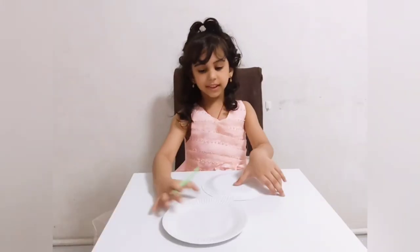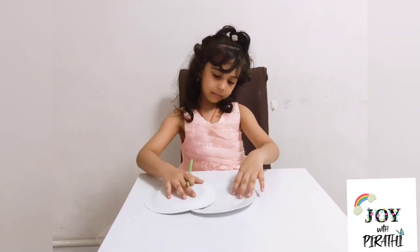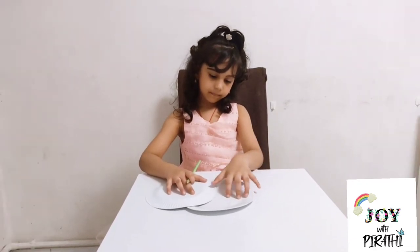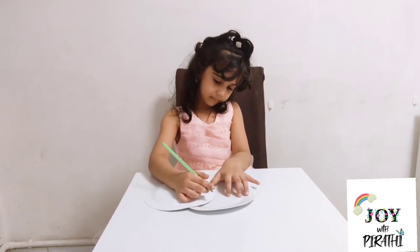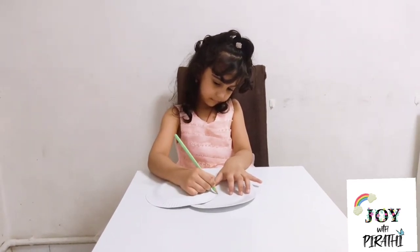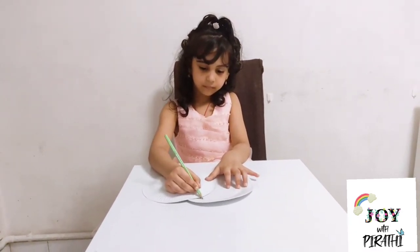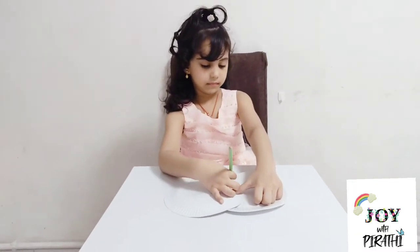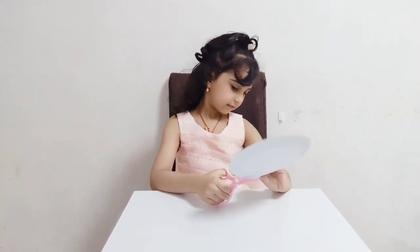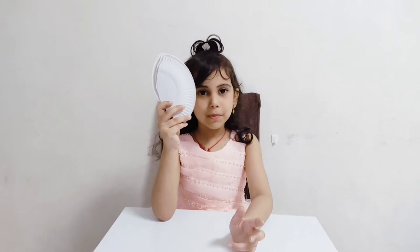Let's start. Take two paper plates and put one upside down and mark it up. Let's start to cut this. Take two more pieces like this.